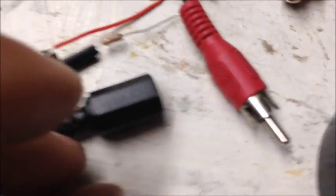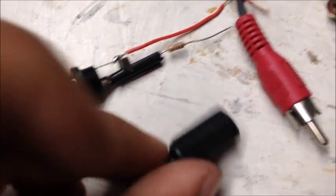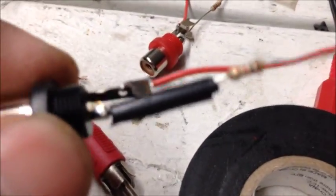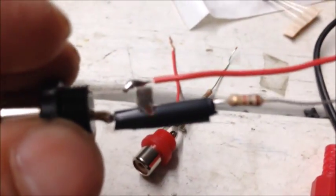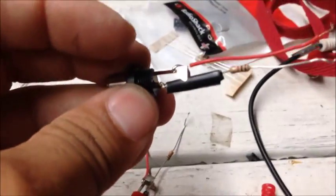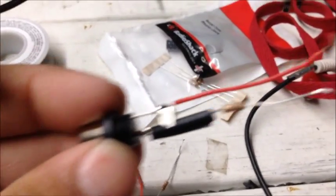Before you put these on, you have to make sure you put electrical tape on everything so that the wires are not going to touch each other.